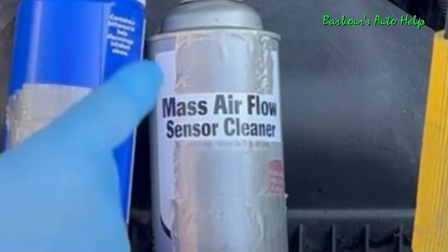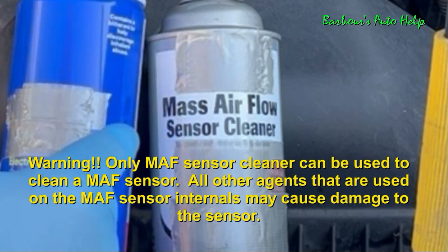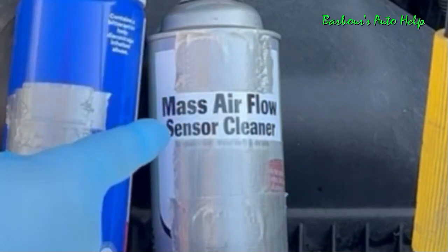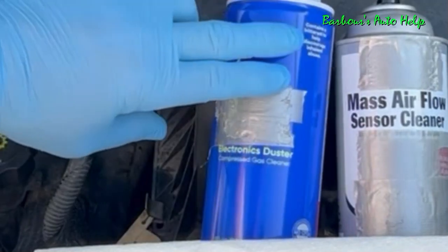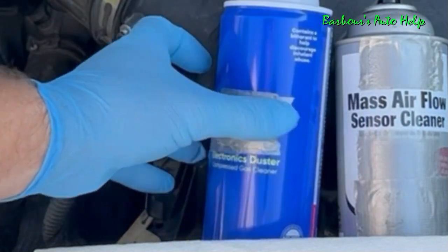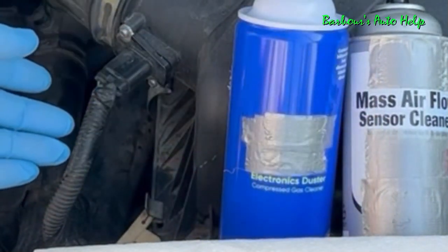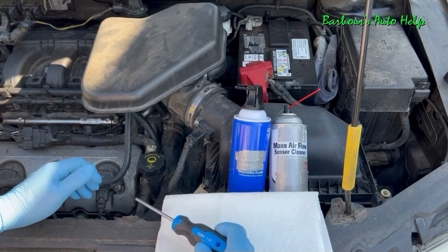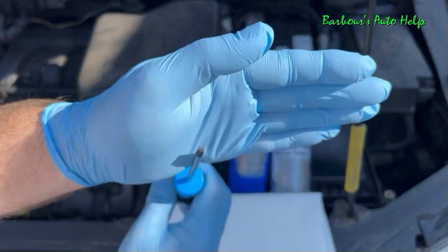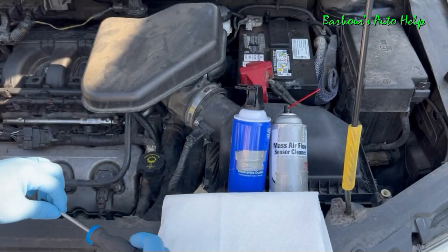So there are a few things that you're going to need. Definitely you're going to need some mass airflow sensor cleaner. You can only use mass airflow sensor cleaner in this process — you can't use brake clean, carburetor cleaner, or any other cleaner. Also, I found it helpful to use a little bit of electronics duster, canned air for cleaning computers, keyboards, circuit boards — super helpful in cleaning the area and in the drying process. You're also going to need a T20 Torx driver, which you'll need to remove the screws that hold the mass airflow sensor in.